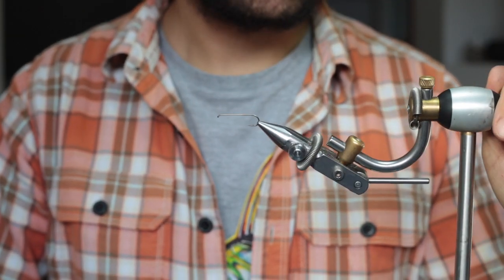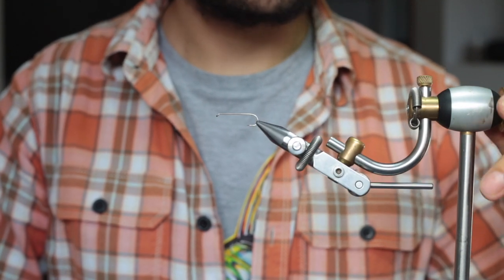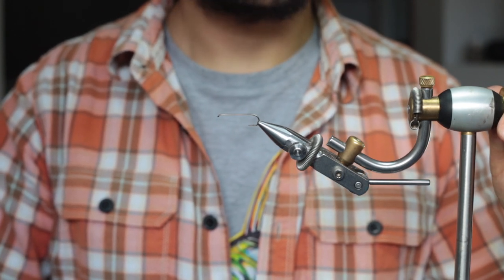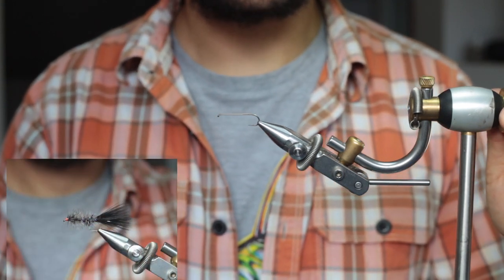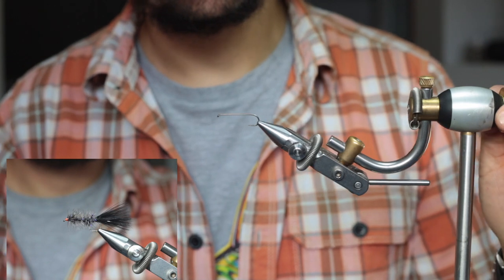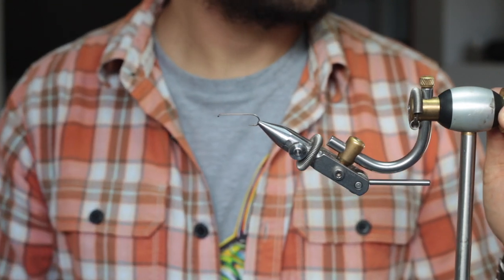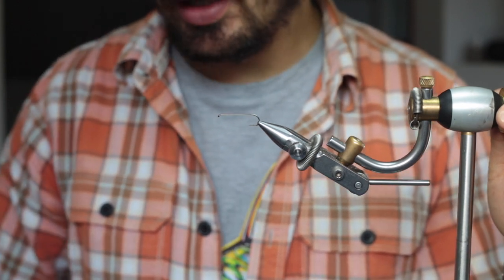Today we're going to tie a black Woolly Bugger. The Woolly Bugger is an effective fly that you can tie in many different sizes and colors — more natural colors like olive, tan, and black, or attractive colors incorporating bright oranges and red. You can also tie it weighted or unweighted depending on the depth and action you want to fish with, so it's really just a very versatile fly.